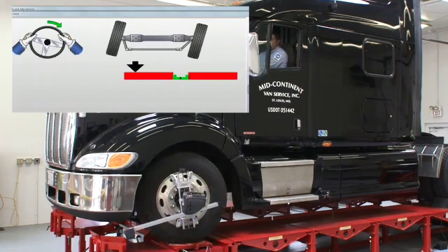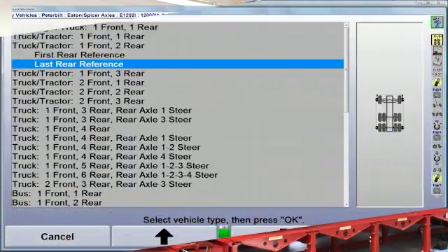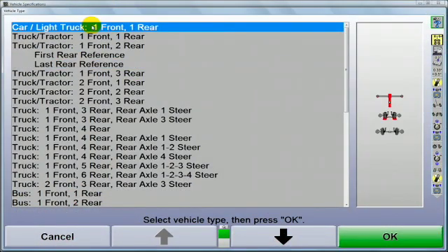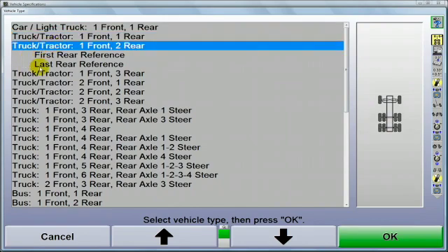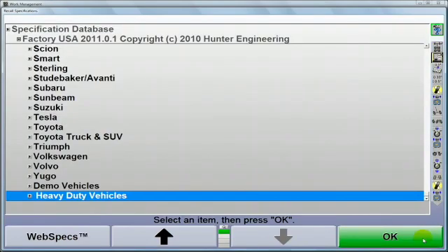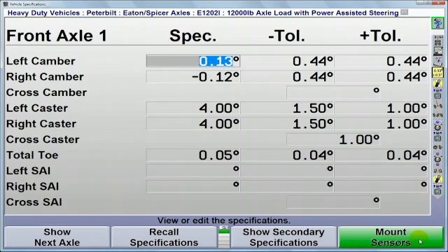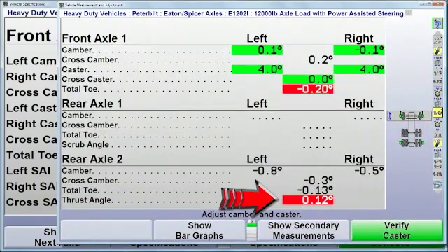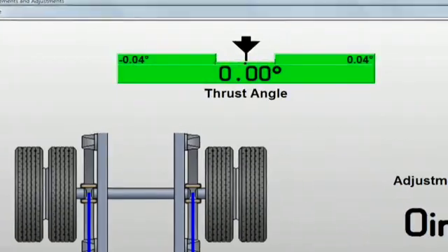Let's take a look at the speed and ease of operating the HD system. Begin by selecting the vehicle configuration. This allows the aligner to configure the most efficient procedure and guide the technician along the way. Then recall specifications. Having specs for comparison allows the aligner to highlight which adjustments are needed and provide a live adjustment display to make the corrections easy.